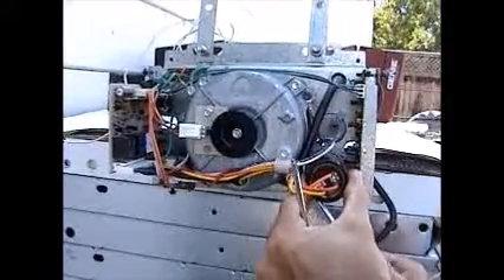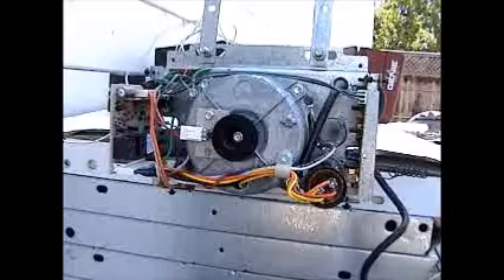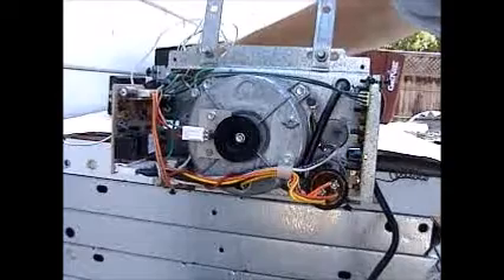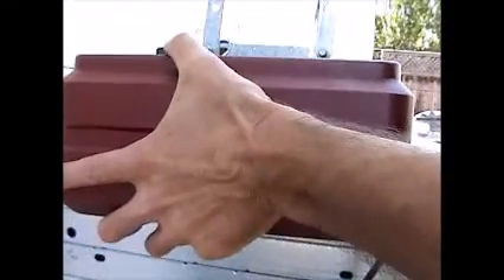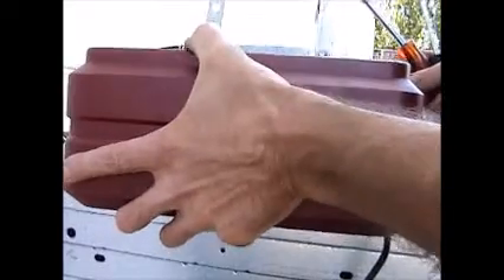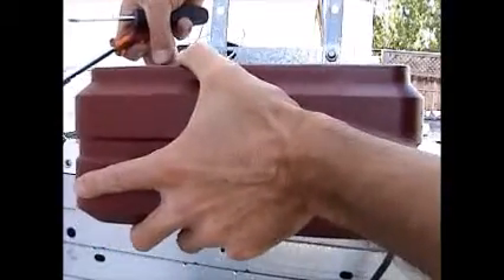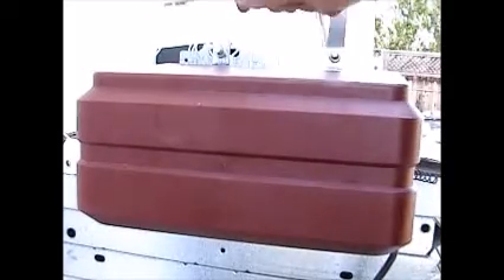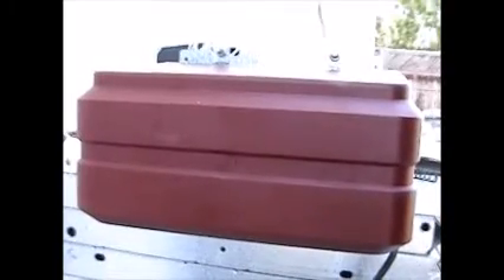Now we're going to test our new capacitor. Plug the motor back in and let's try it out — success! Now put your cover back on and you're all set. After you get the cover on and run the motor, the cover might be jiggling around, so adjust the screws after running the motor — you can move it this way and that way so it's not making so much noise, and then you'll be all set.